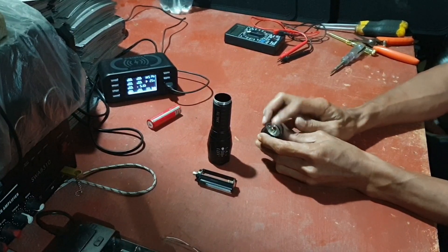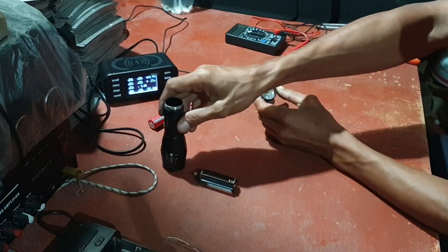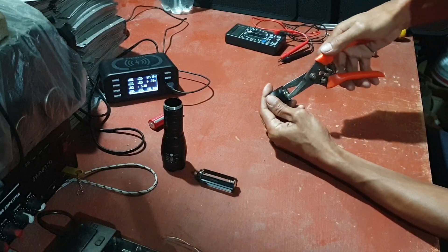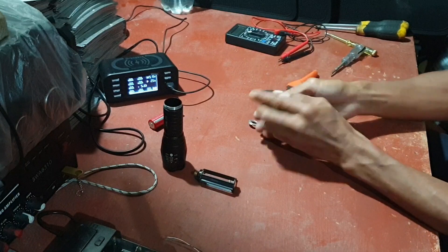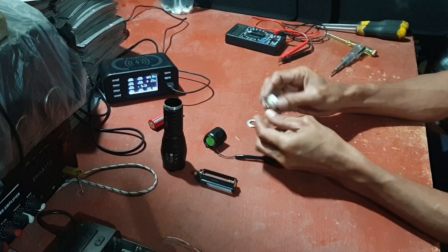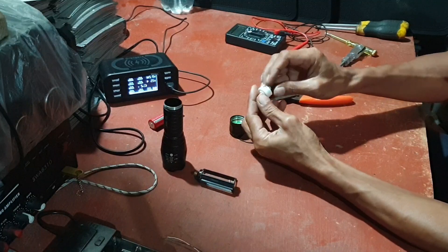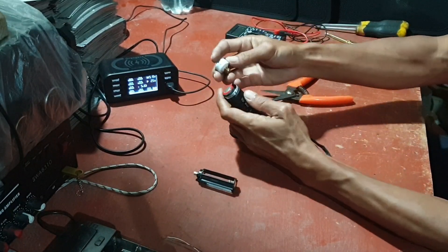Ini kadang tidak nyantol atau gimana, jadinya tidak boleh berfungsi. Caranya bukanya ada itu — titik dua itu, saya tidak ada alat itu, saya pakai ini saja. Kita putar, kita buka. Dia ada titik dua itu buat buka. Kita buka ini — ini pin-nya. Tidak tahu rusak, atau ini tidak tempok di bodi sini, tidak nyantol sama bodi. Kita coba cek.